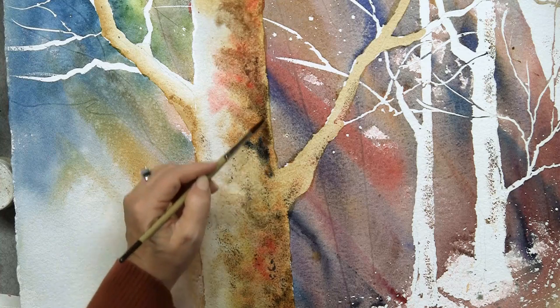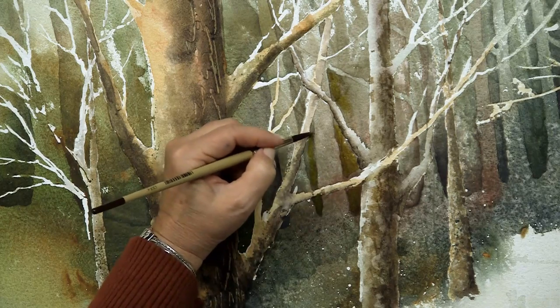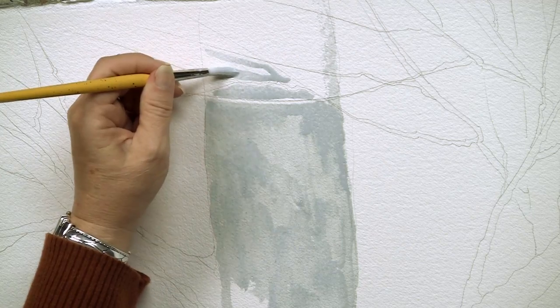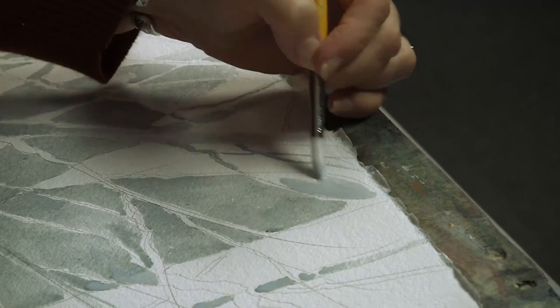In this beginner-friendly DVD workshop from Creative Catalyst Productions, you'll layer fresh, glowing watercolors as you create a one-of-a-kind nature scene. Linda uses masking, an easy technique that lets you stop worrying about mistakes. Once your masking fluid is in place, you can play with bright pigments and flowing paint with no fear of damaging your composition.